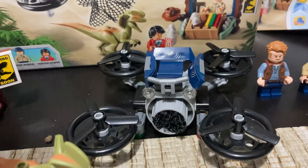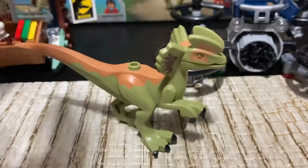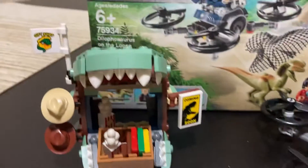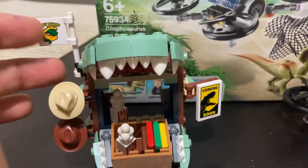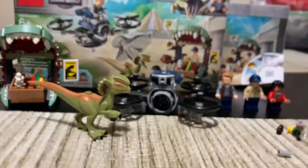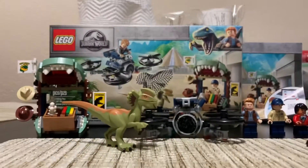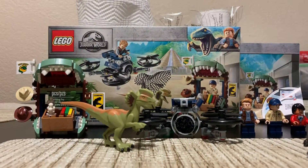It also includes the Dilophosaurus, of course, which is a brand new mold — well, it's not new anymore since the set is actually almost a year old. And there's a nice little gift shop. One of the reasons I bought this set was because of the gift shop in the dinosaur.